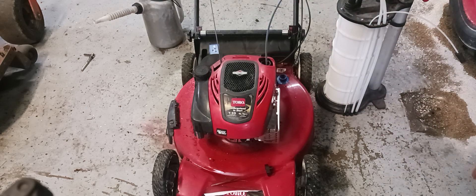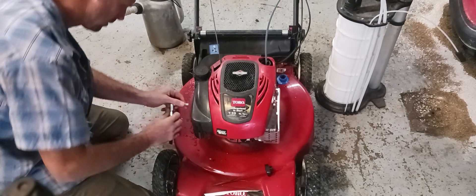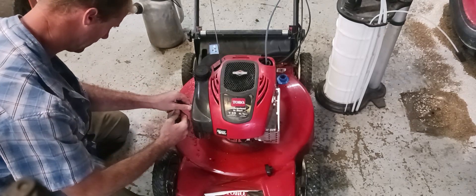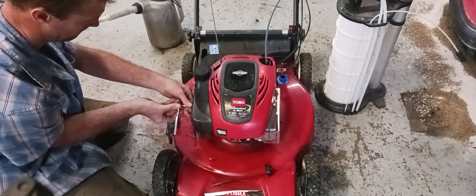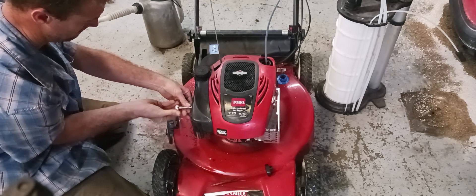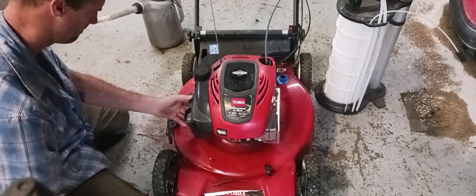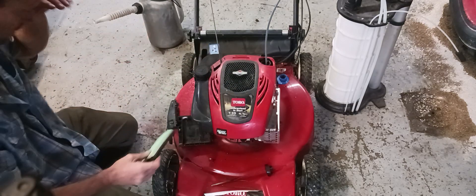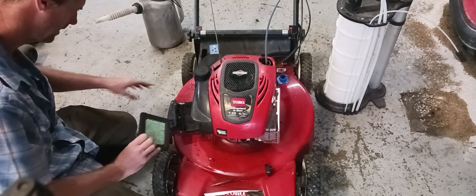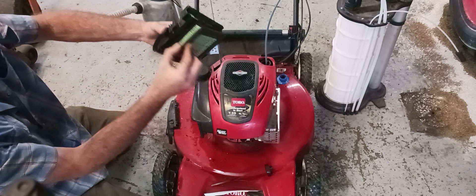I can see the air filter is pretty new so I don't need to change that out. I'll go ahead and put that back on — it goes back on like that.